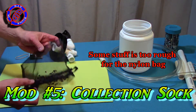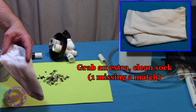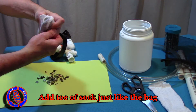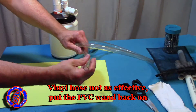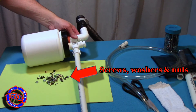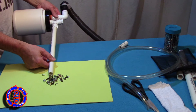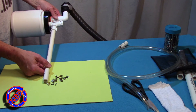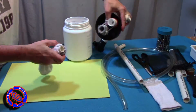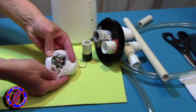This next modification is also a great substitute for the nylon bag if you don't have one, and it's also useful for items where the nylon bag may not be strong enough. We're going to cut a sock in half — in fact, this one's got its pair missing, probably lost in a dryer somewhere. We'll use it just like we did the bag and secure it with a rubber band, then reassemble. You'll note that for things like screws and bolts the vinyl hose is not as effective, so we're going back to the PVC wand. Just make sure that anything you want to pick up has a smaller length than the smallest angle in your collection wand area. When we open the canister nothing falls out because everything was retained in the sock — open up the sock and check what we got. Again, everything is clean because it didn't end up in a vacuum bag somewhere.